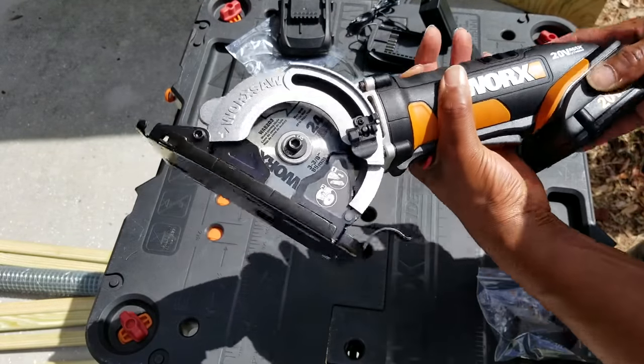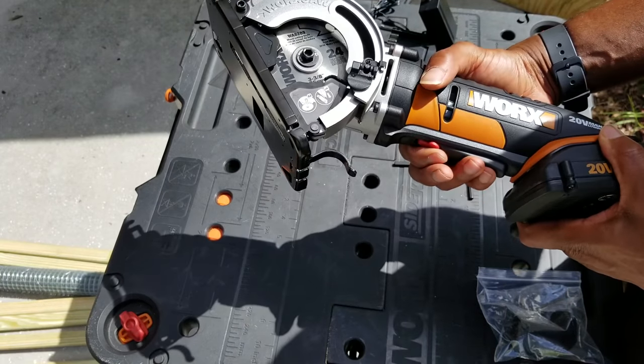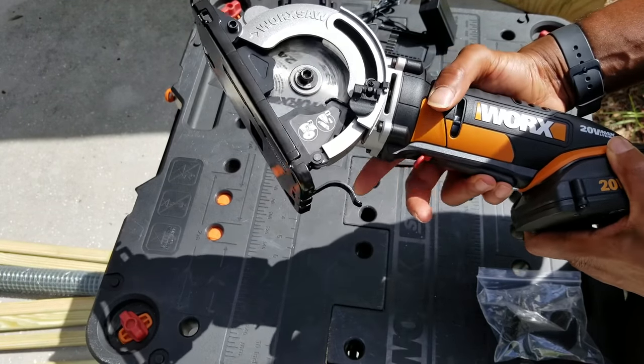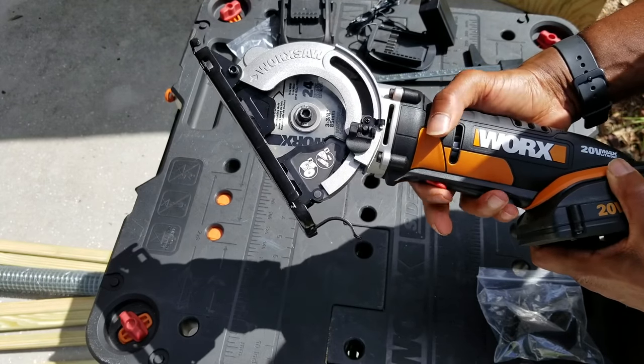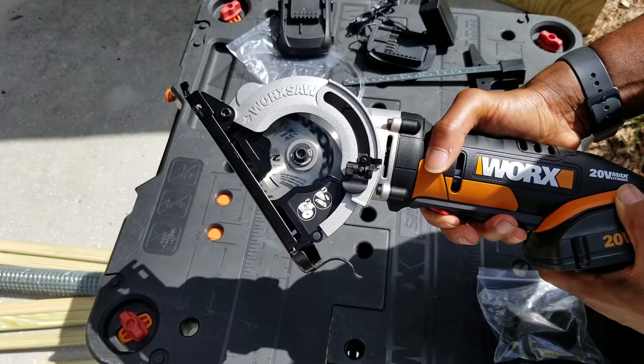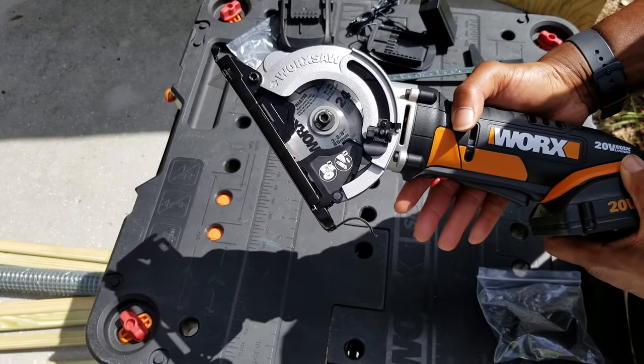This guy is ready to go — I'm excited. Let's get a battery on there. You've got a little safety release here on the battery. Now we're in business!